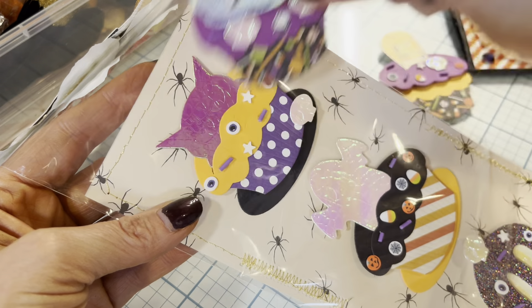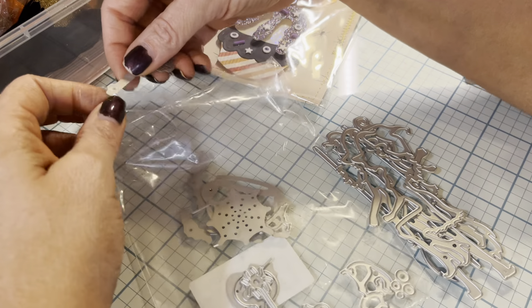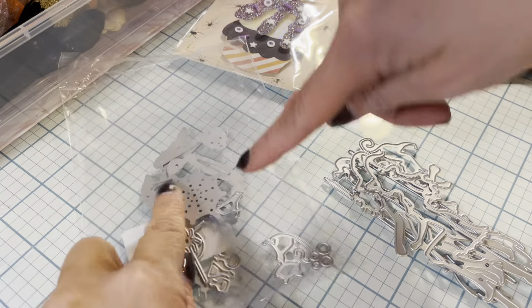The next one are these witches. There are so many tiny pieces — here's a cauldron with the bubbles. I didn't use this little potion guy yet. So there's the cauldron with the bubbles, the cat — there are more cats in there — and these little witches are so cute. And then here are their brooms. But you have to see what I made!